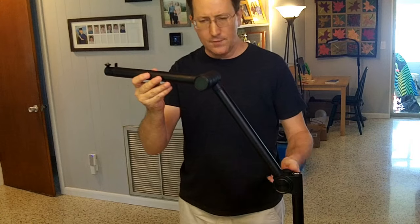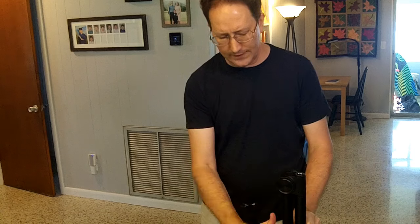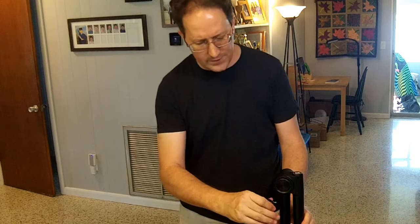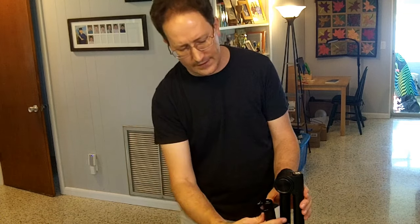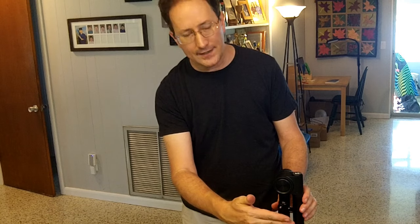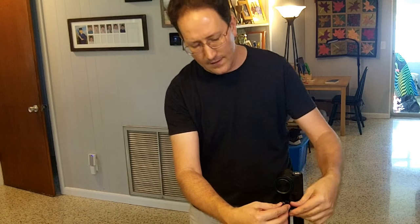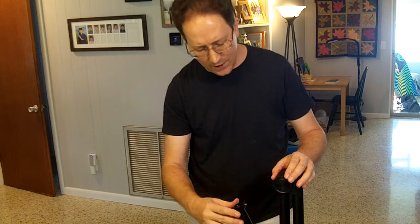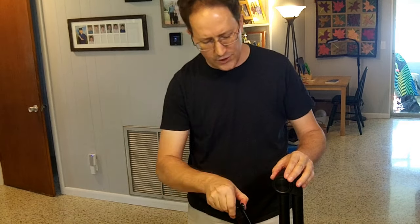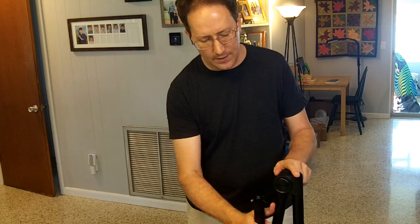Presumably you'd basically set this in the spot you want and mostly leave it there, with the possible exception of folding it up for storage. One thing about folding it up is that the ball head handle can interfere with it going all the way closed. If you had a camera hanging off it you can't really close it for storage — you'd have to move it off to the side. Or you could just stow it straight up and not worry about any of that.